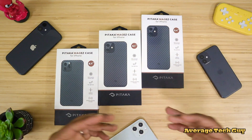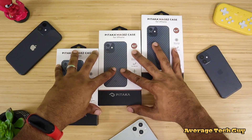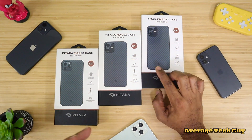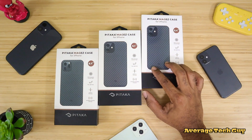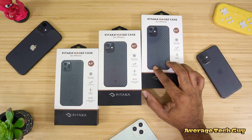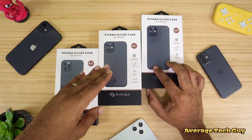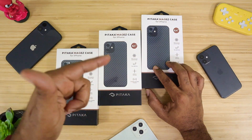What's going on, Average Tech Guy here, and today we are back with more tech and more reviews. This time we're going to be looking at some brand new cases for the all new iPhone 12 that I just got in from the company Pitaka. These cases will fit the iPhone 12, the iPhone 12 mini, the iPhone 12 Pro, as well as the Pro Max. So let's jump right into it and check them out.